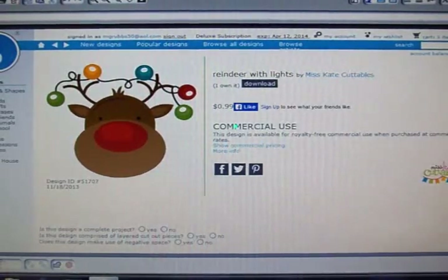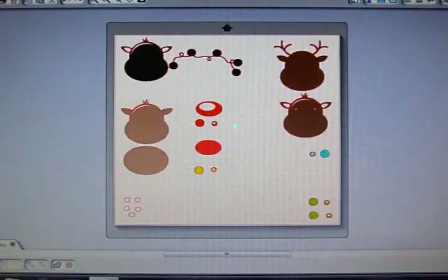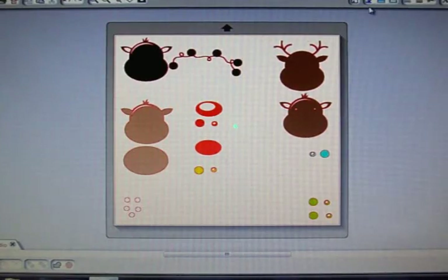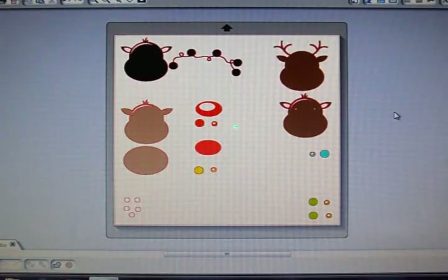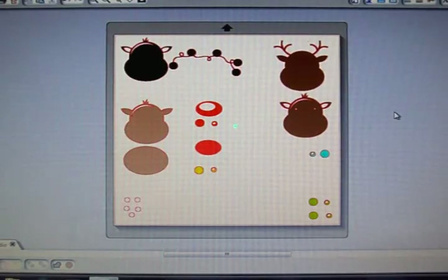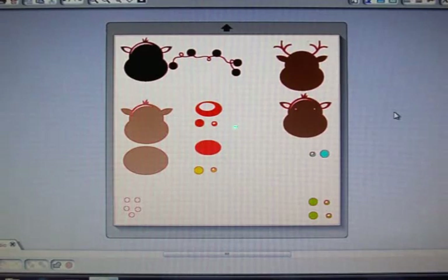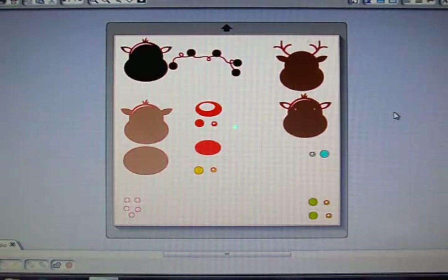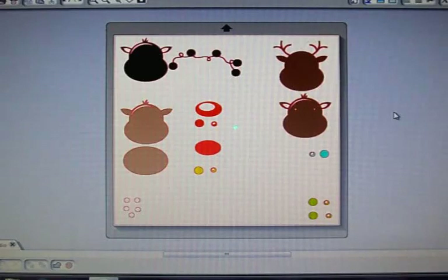I've already got this laid out on my virtual mat, and you can see I've gone up here to the color fill button. I just go ahead on the virtual mat and fill in the colors for the cardstock that I'll be using. So then when I go to my actual mat, I know what color cardstock to place where on the mat, and that is such a big help. I'm going to go ahead, get this cut out, and we're going to make our Silhouette card first, then the Cricut card.